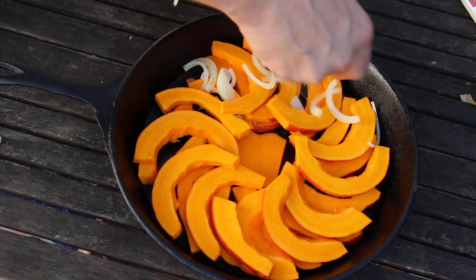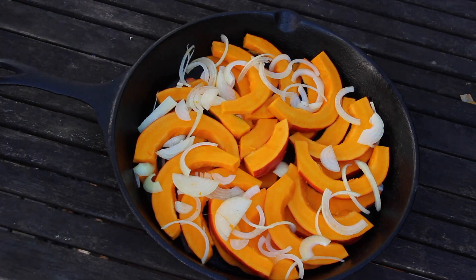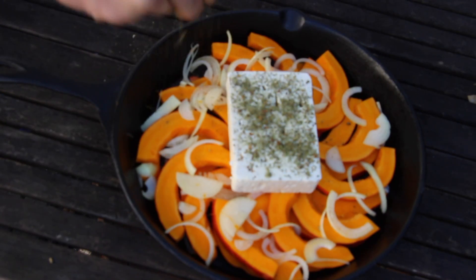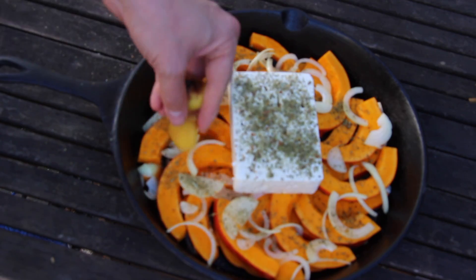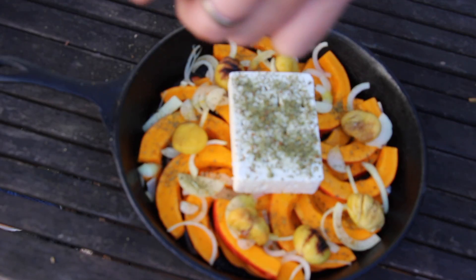I have to apologize — after around 500 videos on 0815 BBQ I had a problem with my autofocus, so the moment we are putting the complete block of feta cheese in there it is not sharp enough. I hope you don't mind — we will have the right picture again soon. So here are the spices: I used some dried herbs from my favorite online spice dealer, Spice Bar. Then we add the chestnuts, and last thing, just drizzle a little bit of extra virgin olive oil over it — not too much.